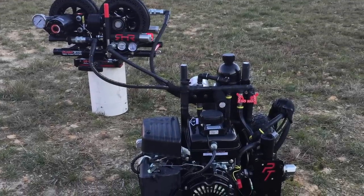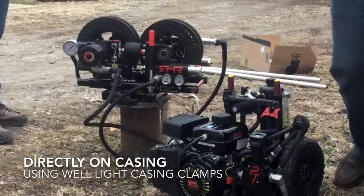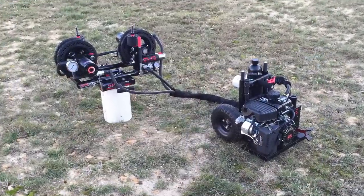Every PumpTrax machine has the ability to be set up in two different ways. The first way mounts directly on top of the casing — internal clamps stabilize the machine and can adjust for 3 to 10 inch size casing applications.